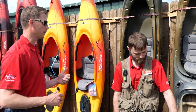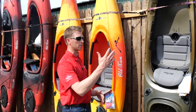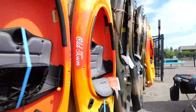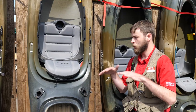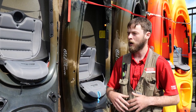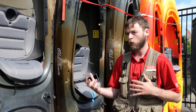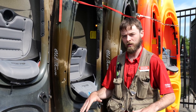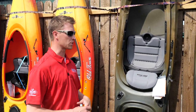Behind us here we have the other style of kayaks — this is going to be the sit-inside style. We have the Vapor 10, the Vapor 12, the Heron, and the Loon. What's going to be the benefit of the sit-inside versus the sit-on-top? The sit-inside has a lower center of gravity and you feel safer. You're enclosed, you're not getting splashed with water, you can stay a little bit more dry. If you roll over, they have full rotation so they're not gonna sink on you. Lower center of gravity and they track easier, so a little bit more comfortable to ride as well.